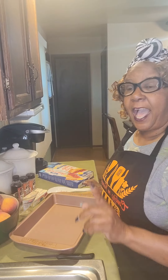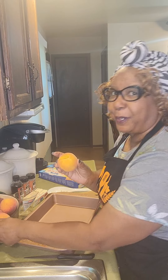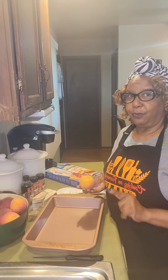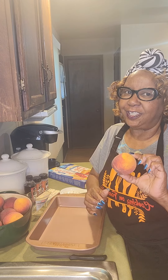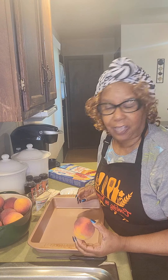Hello everybody, it's Miss Betty on Fondridge, and I am getting ready to make a peach cobbler. I have all my ingredients out, and I'm just going to show you what I am going to use. I have some fresh peaches all the way from Georgia, thanks to my friend Sonny that lives down the street. Thank you, Sonny — because of you today, we are making peach cobbler on Cooking on Fondridge.